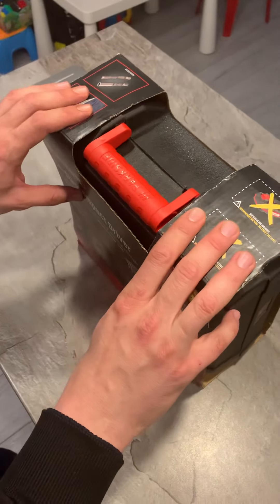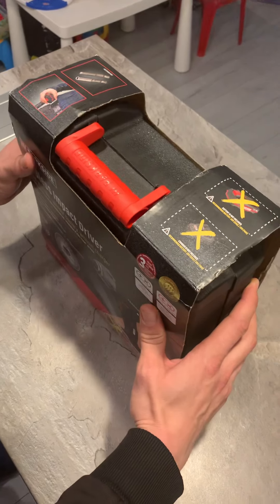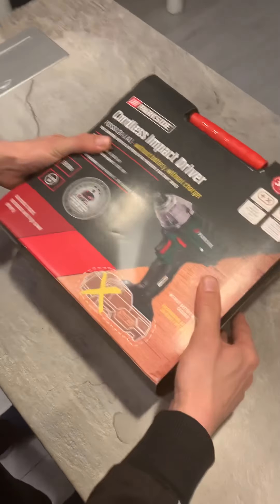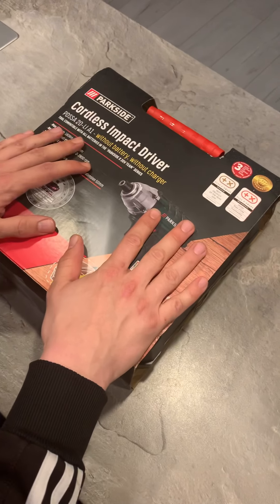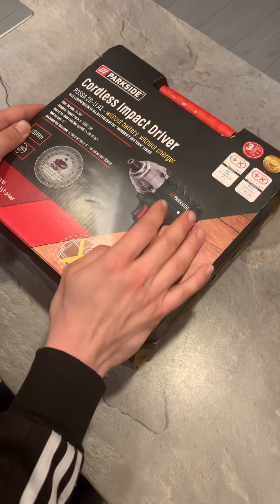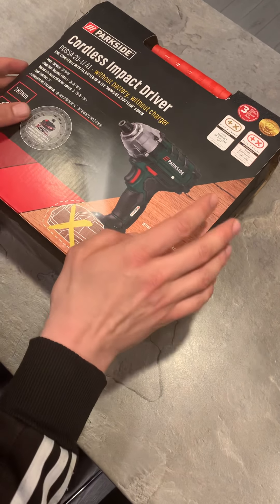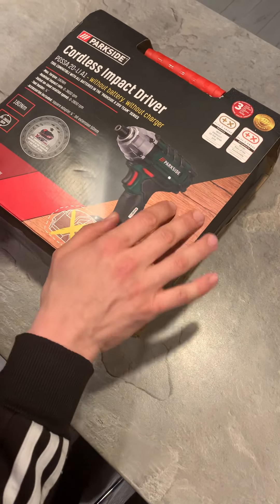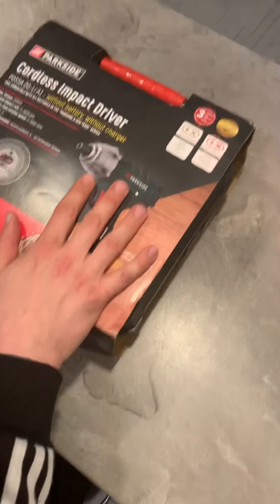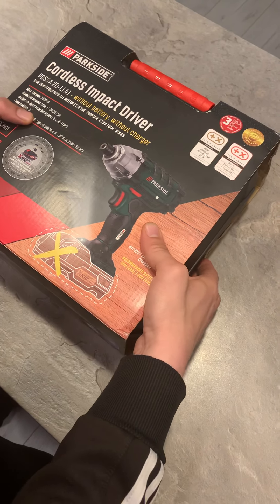Hi everyone, welcome to my channel. Today we're going to make a review of the Parkside cordless impact driver. It's really nice and the quality-to-price ratio is just perfect. It's offered by local supermarkets and I think everyone should have this kind of tool at home. It's strong enough, producing 180 Newton meters. Let's see what is inside the box.